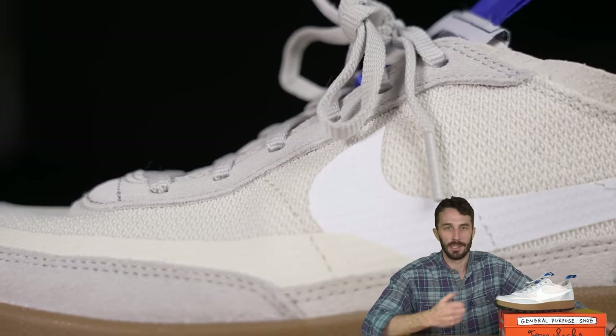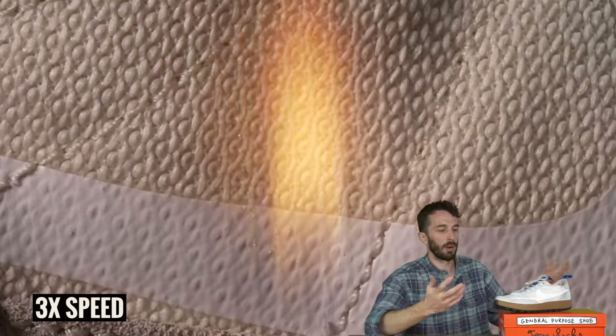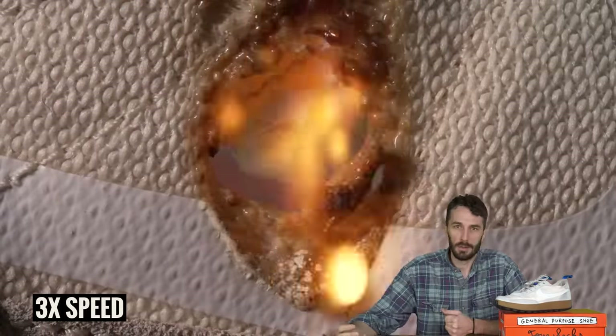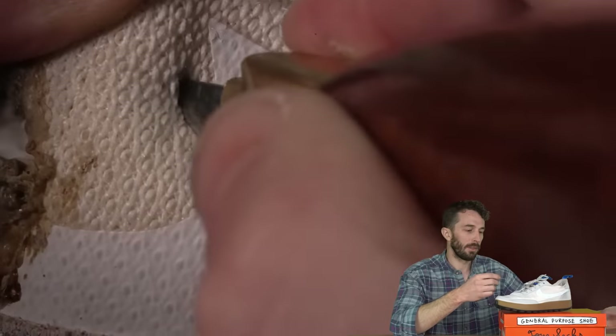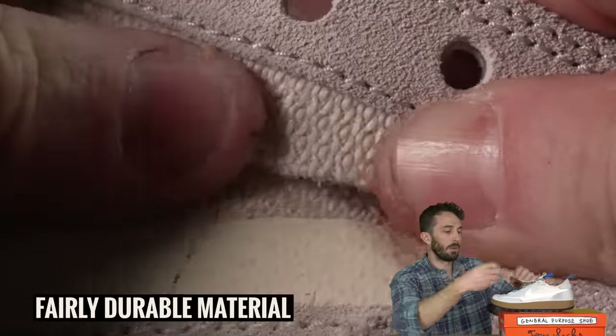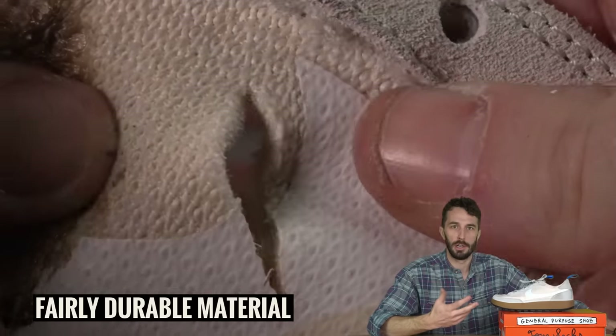To test flame resistance and identify the material type, we put a flame to it — it burned pretty easily with a plasticky consistency, so it's either nylon or polyester, not cotton. We also did a quick unraveling test with vertical and horizontal cuts, and as you can see we pulled and cut it in different ways and it didn't really unravel, so it does seem like a fairly durable material.